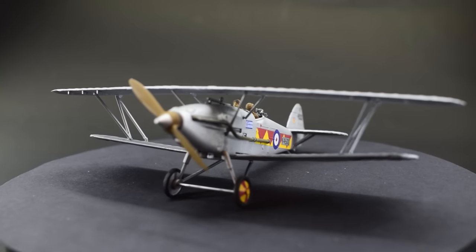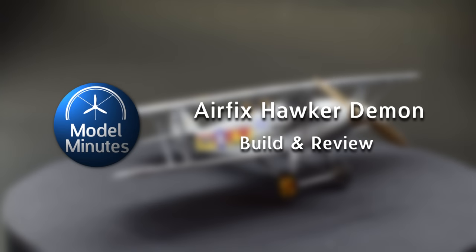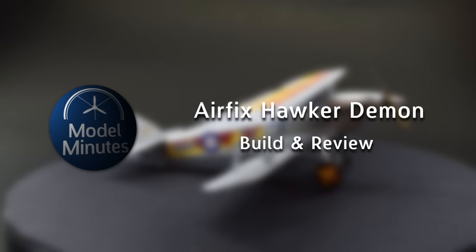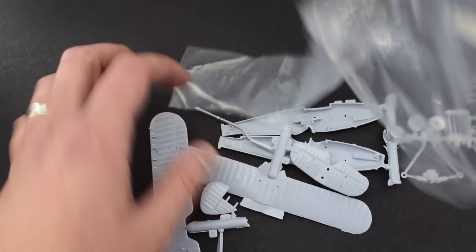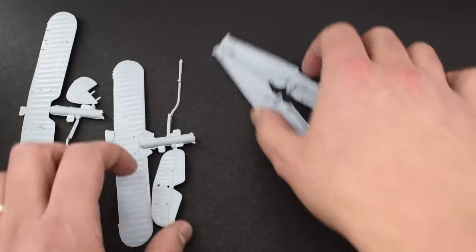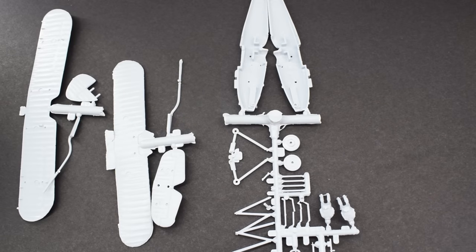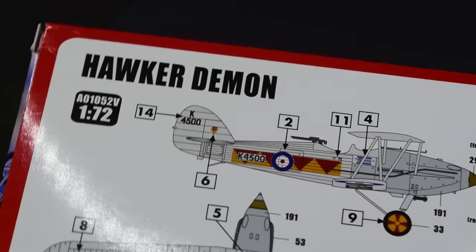Hello everyone, I'm Matt and this is Model Minutes. Join me on the workbench today as I show you how I built this Airfix Vintage Classics Hawker Demon in 1/72nd scale. For a more in-depth look at the contents of the box, take a look at the unboxing video I made on that topic. For this video I'll be primarily focusing on how it builds and what it's like in the end.